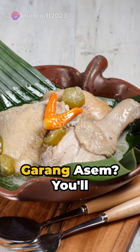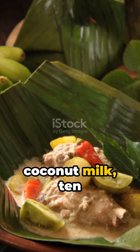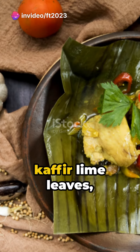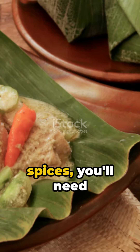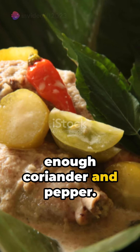How about making your own version of Garang Asim? You'll need a kilogram of chicken, lime, coconut milk, 10 pieces of bilimbi or 4 green tomatoes. For the spices: galangal, kaffir lime leaves, bay leaves, lemongrass, ginger, salt, sugar, and broth. For the ground spices: 10 shallots, 5 garlic cloves, 3 candlenuts, and enough coriander and pepper.